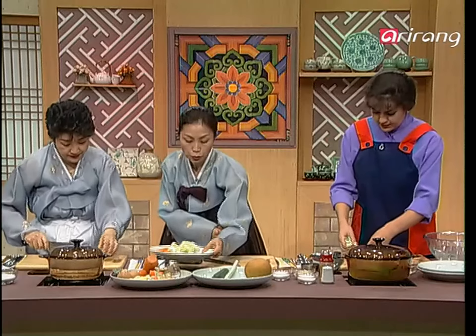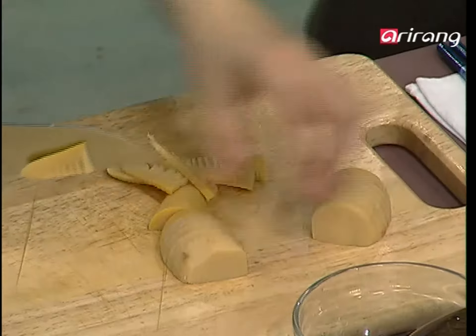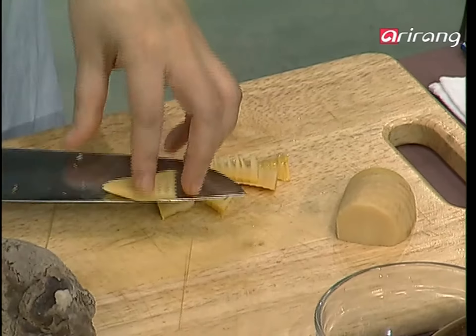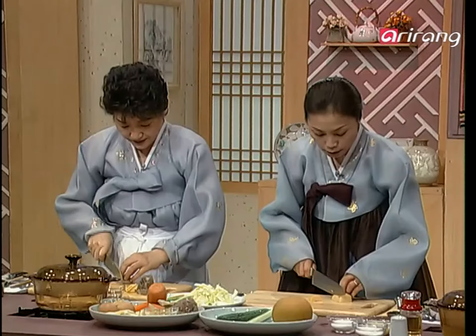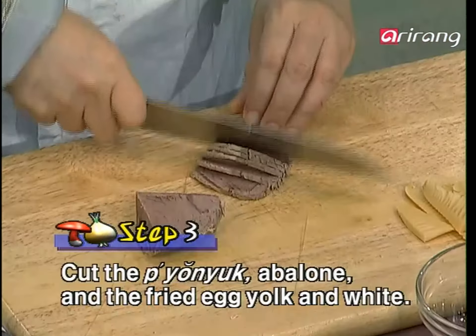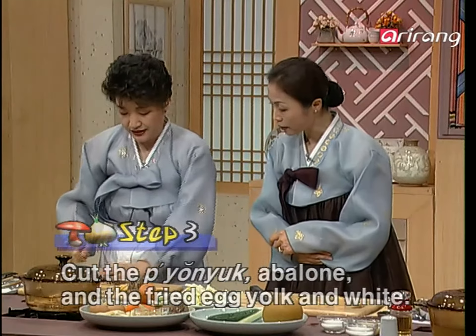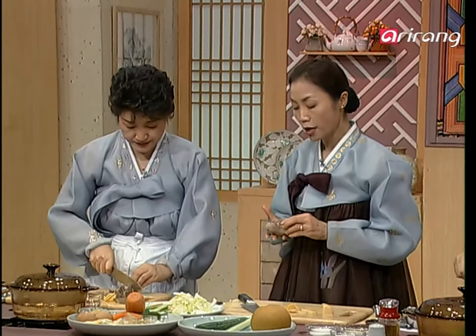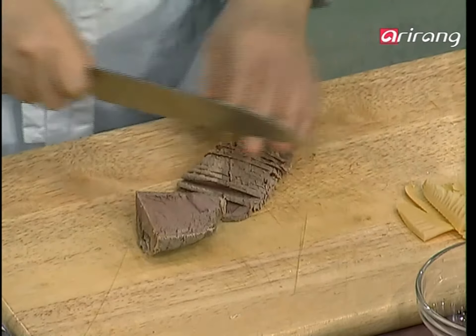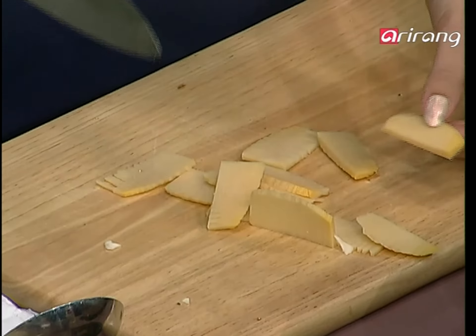So here we have Yangbaechu, carrot, and cucumber — three kinds of vegetables prepared. Next step is to cut the juksun — bamboo shoots. These are the canned ones, so cut the same size. In the meantime, Mrs. Han will cut the pyonyuk. After you slow cook for over an hour and it's cooled down, you slice it to the same size. It's important to press the meat, wait until it's cooled, then cut it — that way it keeps a nice shape.